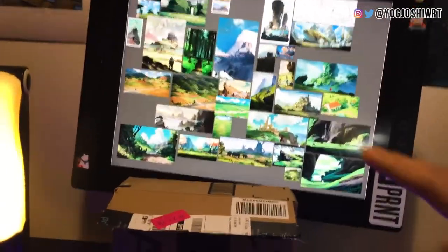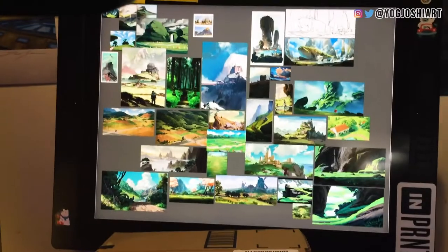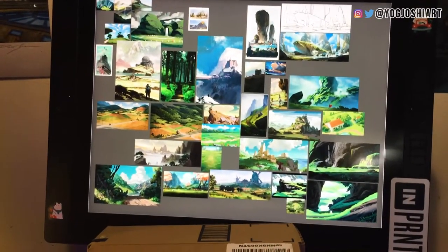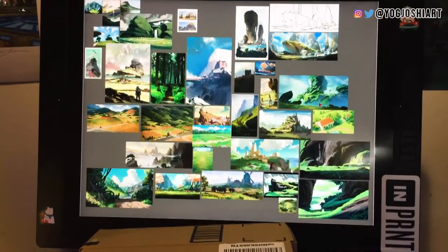Let's move on to the monitors. I have two monitors. One is actually a Cintiq — also 10 years old — the Cintiq 21UX. Sometimes I'll use that as reference, which is my secret sauce. You can see I have a bunch of paintings from artists that I don't recall. If you see your artwork on here, please let me know and I'll plug you in the description.